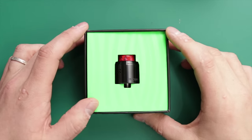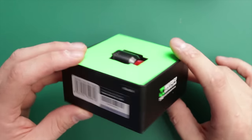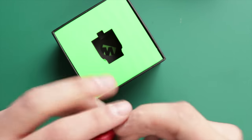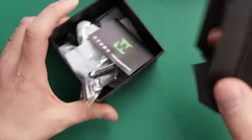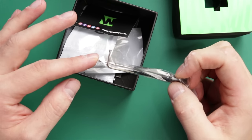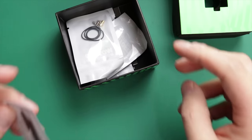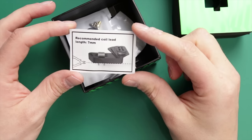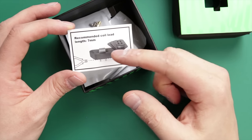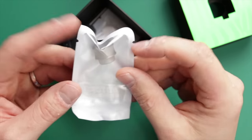Alright guys, here we are down low with the Recurve Jewel. This is the packaging - very fancy, very cool indeed. I'm going to go through the packaging because you get a lot of good stuff with this. You get a lot of stuff that's useful, important, cool with this. You get your Allen key for removing the 510 pin. It does come with the squonk pin as well and you get your Phillips screwdriver for the build. You get one of these as well - it's like a mini coily, a coil lead guide.